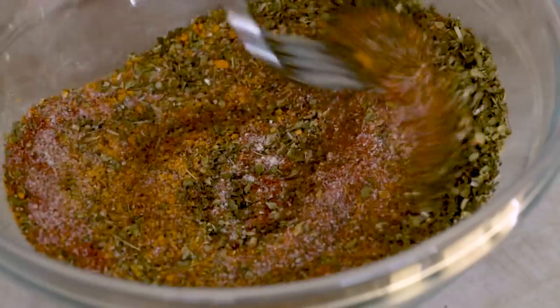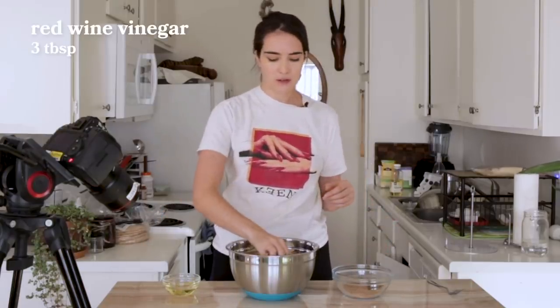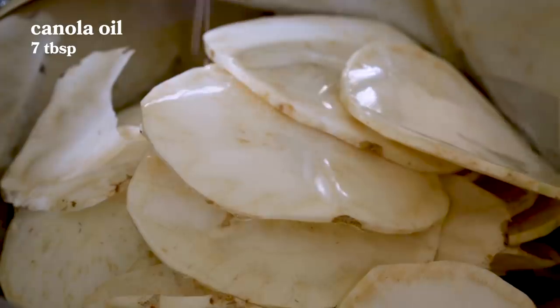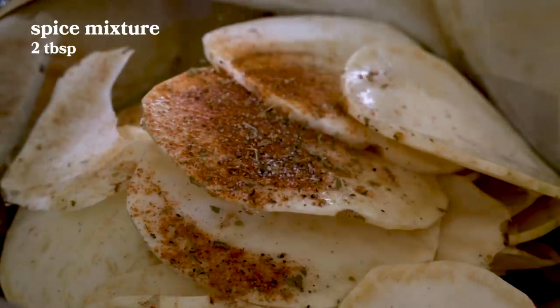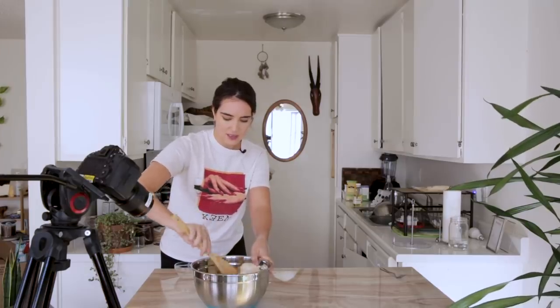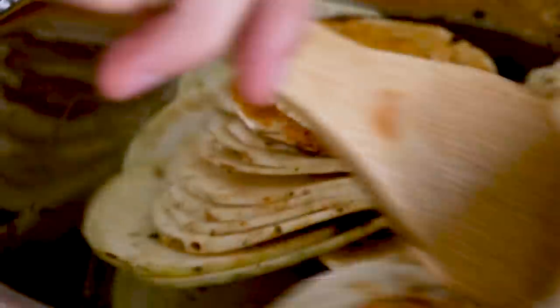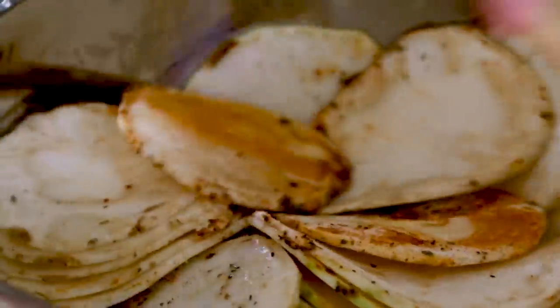Now we're making it rain with our slices, and we've got our spice mixture. We're going to add in some red wine vinegar, canola oil, and two healthy tablespoons of our spice mixture, and then we're just going to mix that all up. Stirring this is not necessarily a field day, but once the oil gets more incorporated through all the slices, it will get easier. So don't worry.